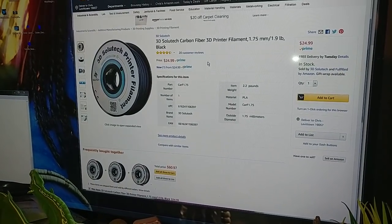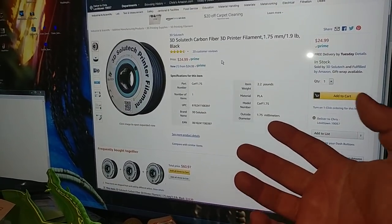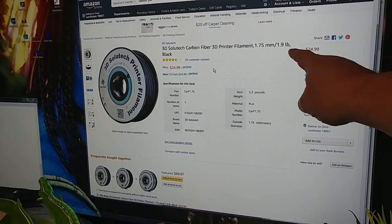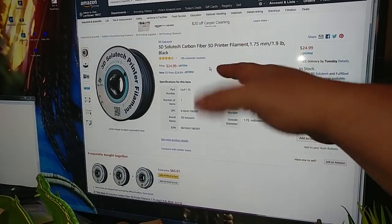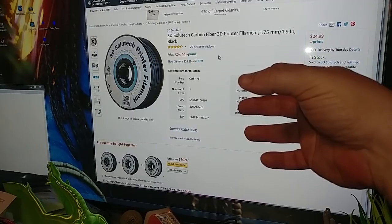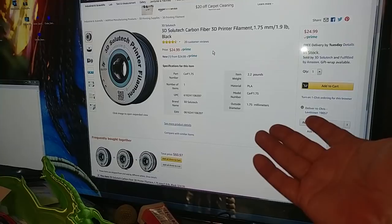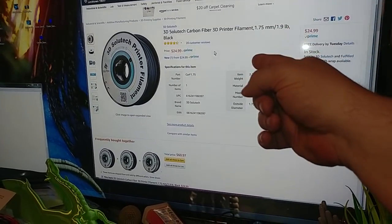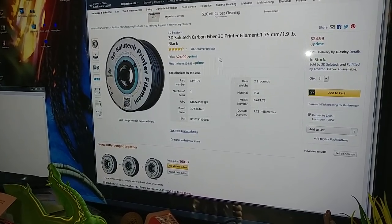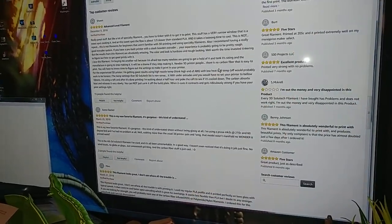Here's an honorable mention — this is 3D Solutech, one of my favorite brands of filament. This is carbon fiber PLA for $25. It says 1.9 pounds so it's not a full kilogram, probably around 850 grams. But it's 30% carbon fiber, and I'm willing to bet the roll is just as full as most — the 30% carbon fiber is just making it lighter. Even if it's only 800 grams, that's a good price for carbon fiber PLA and it's being reviewed pretty well. It's tricky to print with of course, but people are liking it.